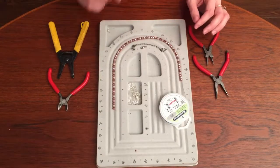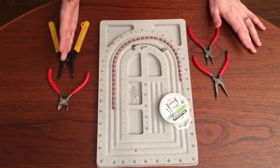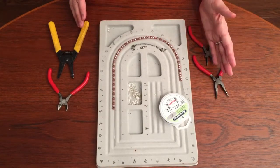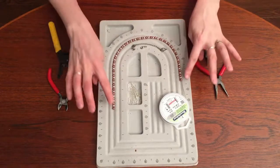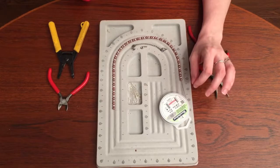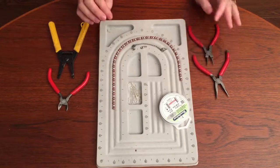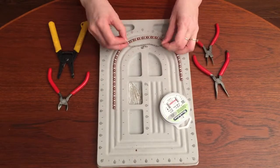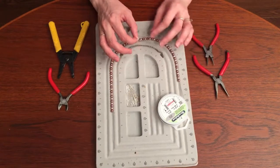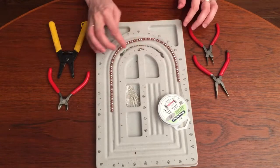In order to do a necklace that has an adjustable clasp, this is what you're going to need. You're going to need your tools of course — your cutter tools, your long nose and your round nose pliers. And then of course your beads that you want. Wire — I have a 0.46 gauge for this one, so it's a bit thicker wire than a 0.3. Also you're going to need chain, and for every adjustable clasp I always use a lobster clasp — the lobster clasp with your split ring on it already.